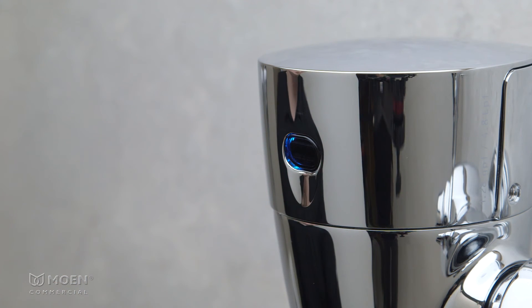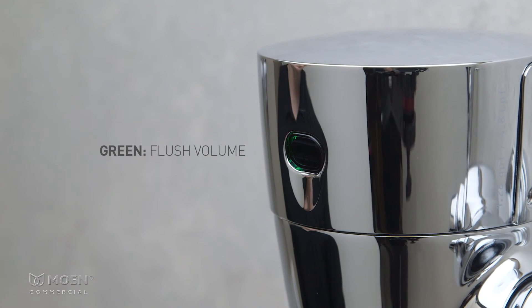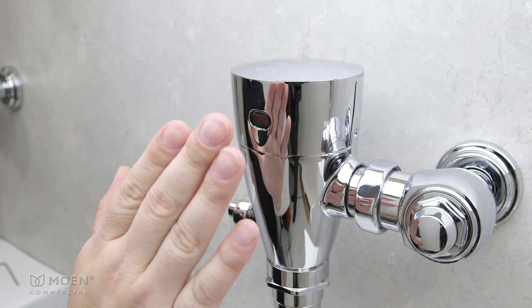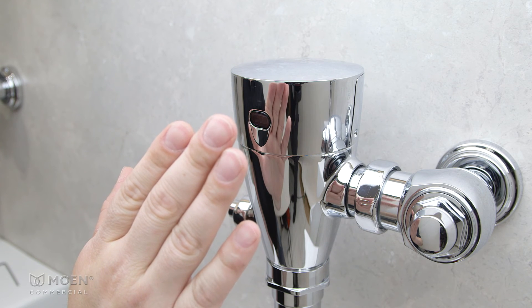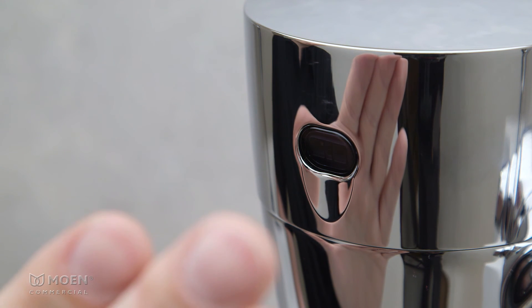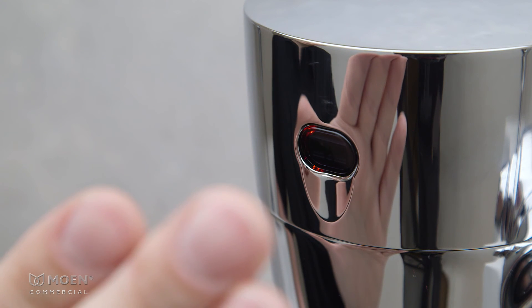The sensor will again toggle between blue, purple, green, and red. Green indicates flush volume. When the green color appears, place your hand about four inches in front of the sensor. If you prefer a low flow, remove your hand when the sensor flashes green twice. If you'd like medium flow, remove your hand after four yellow flashes. And if you want high flow, remove your hand after six red flashes.